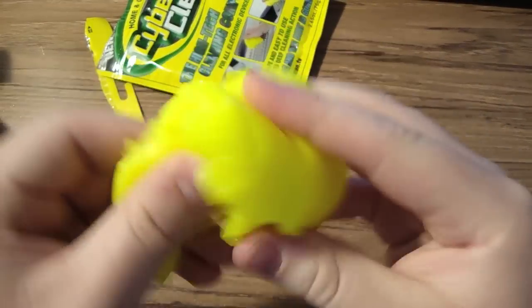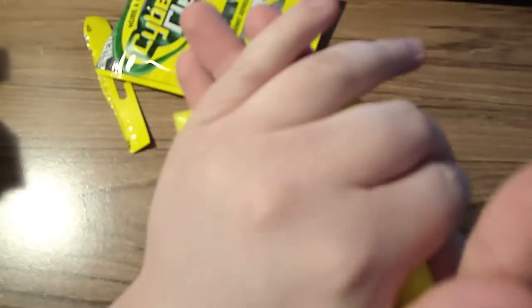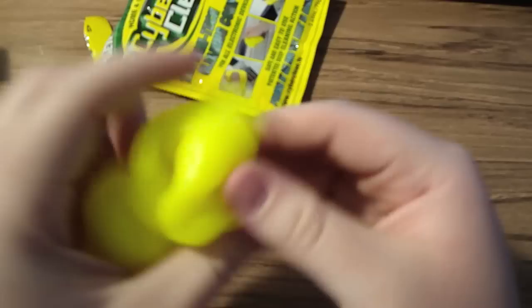It's like dry — it's not wet. It has a lemon smell. Smells good. What you do is you roll it in your hands for 10 seconds until your hand adjusts the pH balance of the CyberClean.